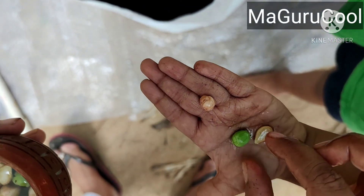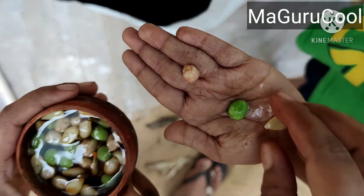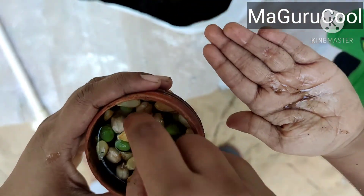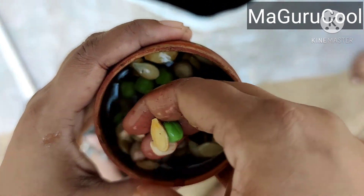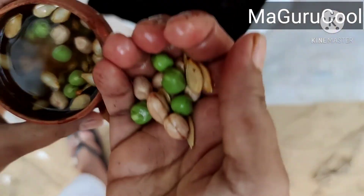Majority of these seeds are floating. Usually we don't sow floating seeds — we select the non-floating ones. However, I didn't want to waste so many. I was so surprised to see so many, so I thought let me plant them and check whether it's working. But today's video is actually concerned with how to use the azitobacter and phosphobacteria.